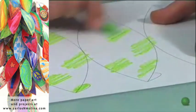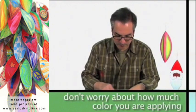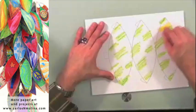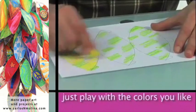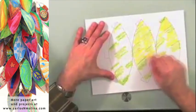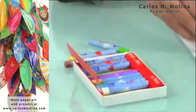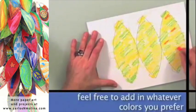So don't worry too much about how much you're putting on or how little. Just play with it. I think I'm going to put some yellow. Just play with the colors that you like. I'm going to add a little orange in some places.